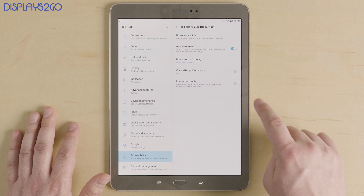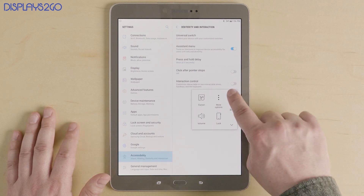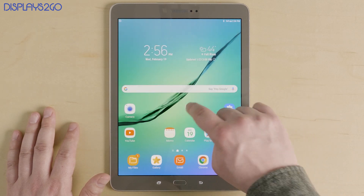The Assistant Menu is very similar to Apple's Assistive Touch. You have a floating icon with four boxes, and when you tap it you have some of the same features including the home button.